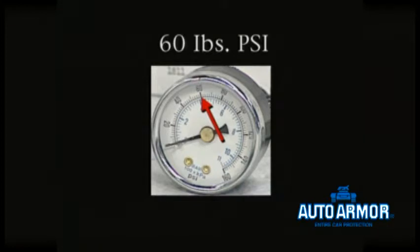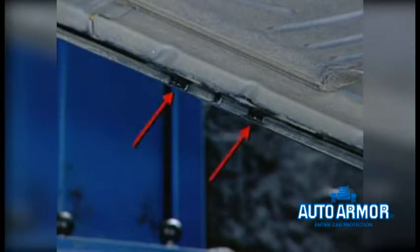Now set your regulators and gauges to 60 pounds per square inch. Using existing drain holes on the underside of the vehicle and utilizing the pressure pot, apply the caramel-colored rust protection to all inner body panels.